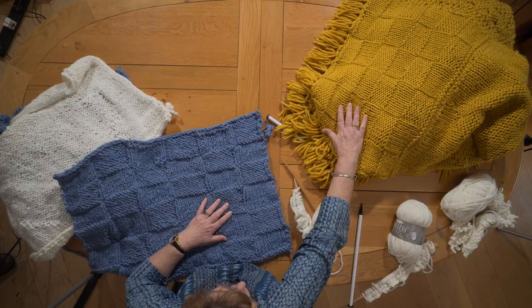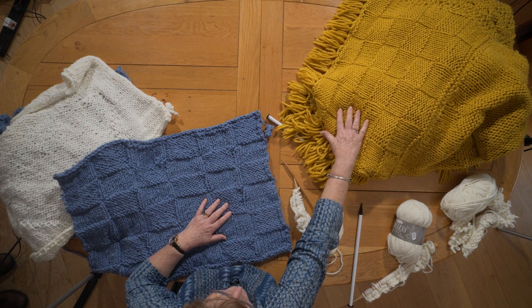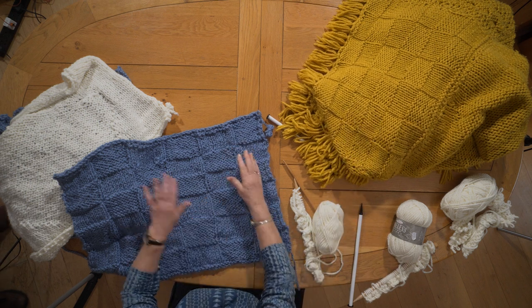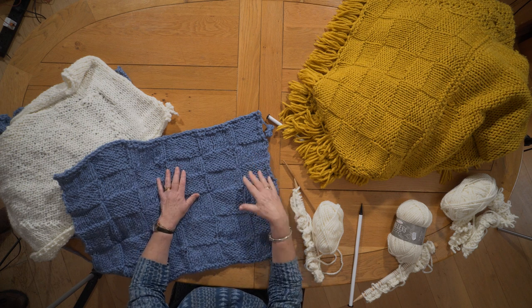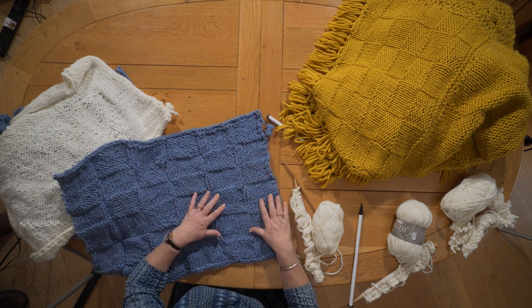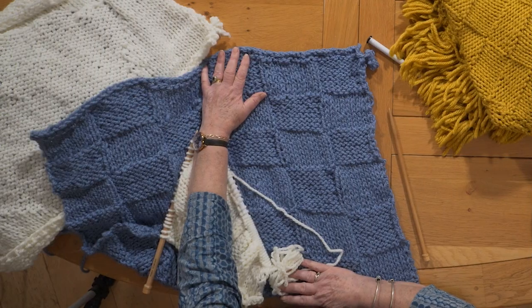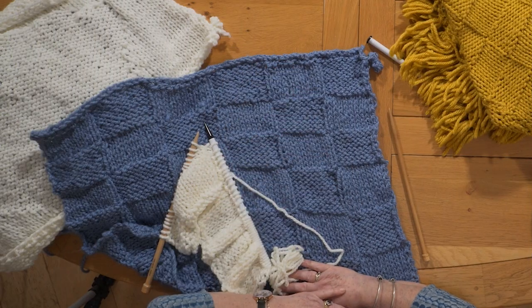I've knitted it — you can see in this completed throw in mustard the bricks here, now in blue because I'm doing a blue and cream throw. I'm going to show you how to achieve this as I knit the cream, and a written pattern is available. They are all knitted to this height.